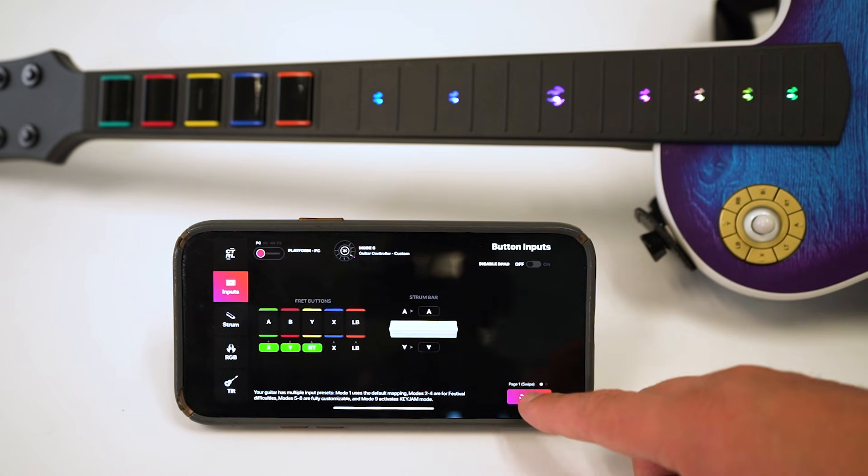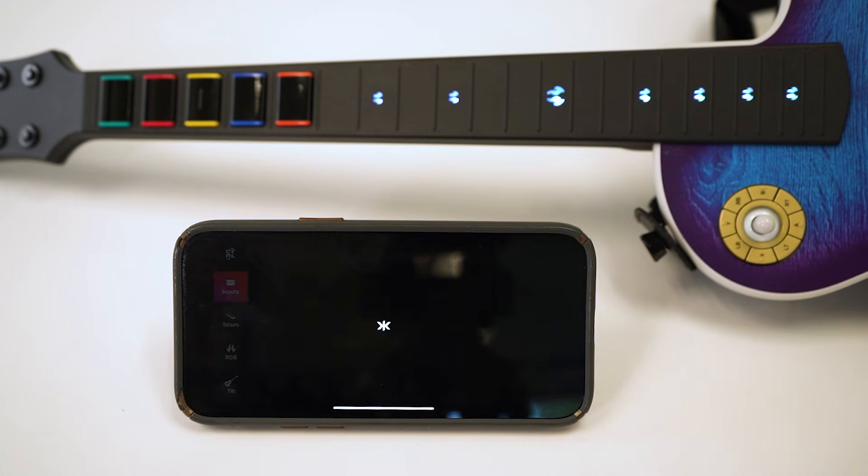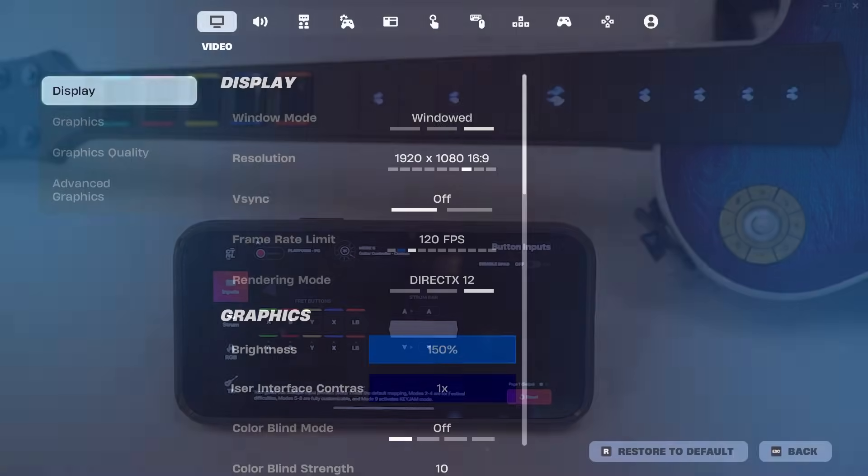If you ever want to reset your bindings, you can always hit the reset button within the app. Once you have your bindings remapped to how you like them, you'll need to rebind your in-game keybinds to match.